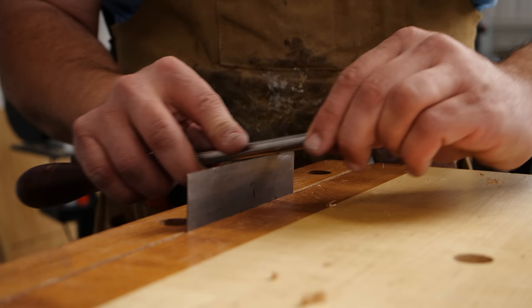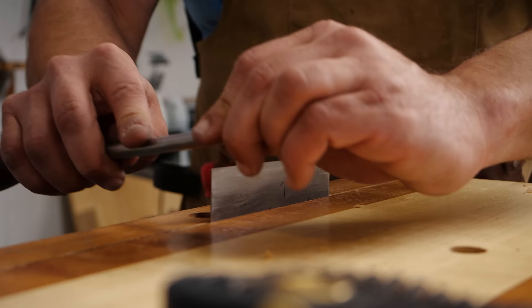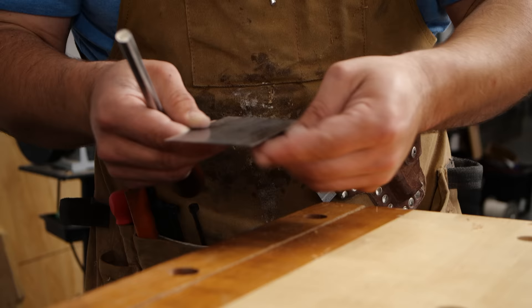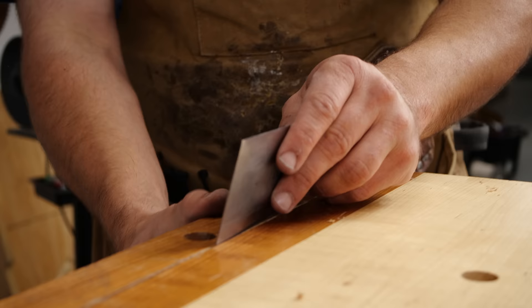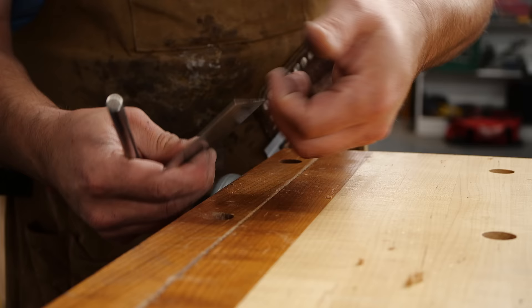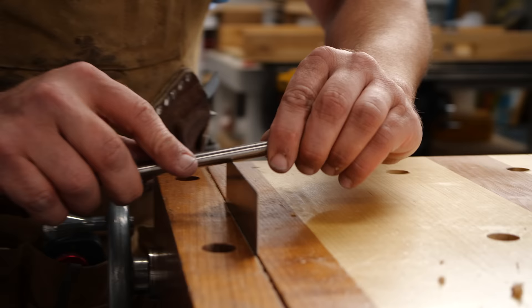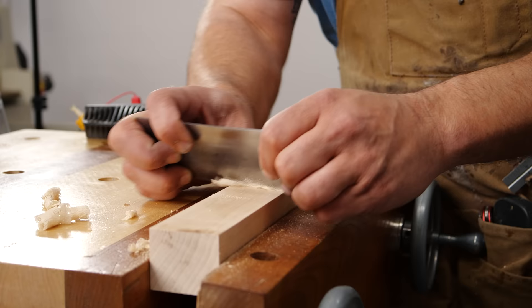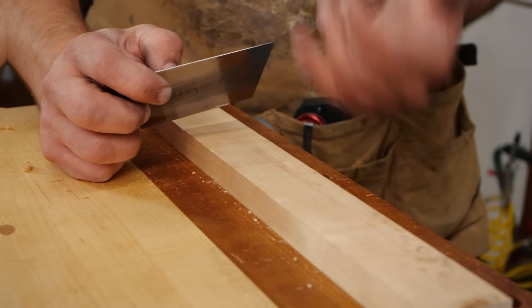Do the other side the same way — 6 to 8 strokes with light pressure. You can actually hear and feel that hook. Do all four edges. Once complete, you'll feel a good hook on each edge.